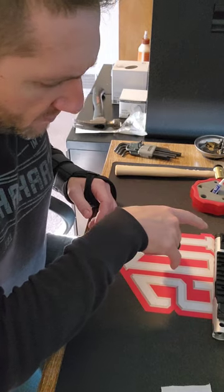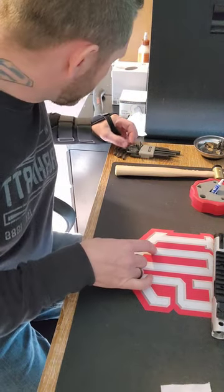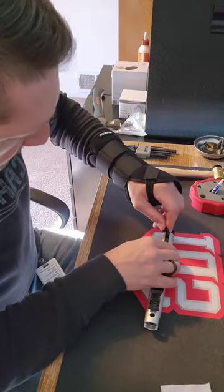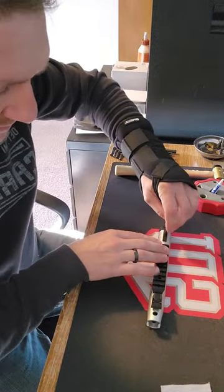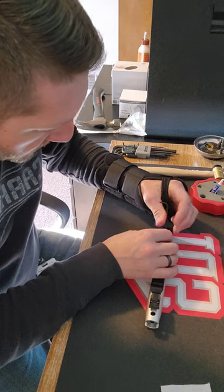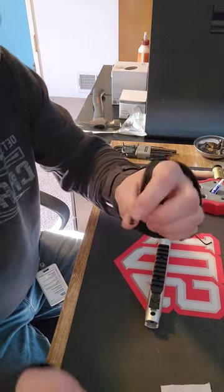We'll change the front sight up first — that's a simple sight to do. Make sure you've got the right size Allen wrench. When we get to the rear one, I'll show everybody something just so they know. Front sight is pretty cut and dry — just a little Allen screw and the front sight comes off.